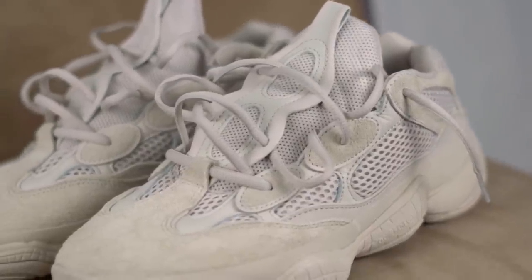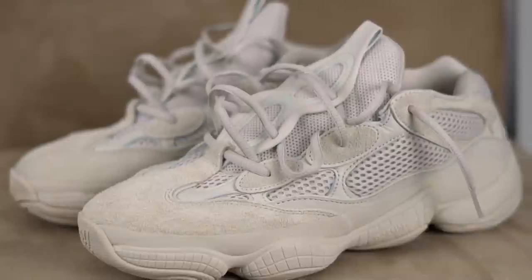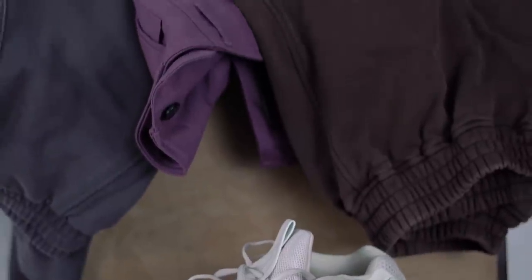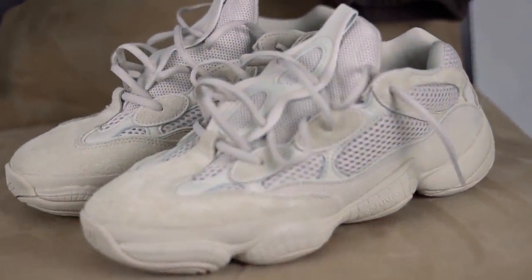I've got a few people asking me how to style this shoe and understandably so. It is a pretty unique looking shoe with its modern dad wear tech aesthetic — yes, I just made that word up — so I can see why some would have an issue on how to style this thing. It has the upper of a casual dad shoe sneaker from the likes of New Balance or Asics but with the sole of a chunky old school basketball sneaker. It's a real doozy if you think about it.